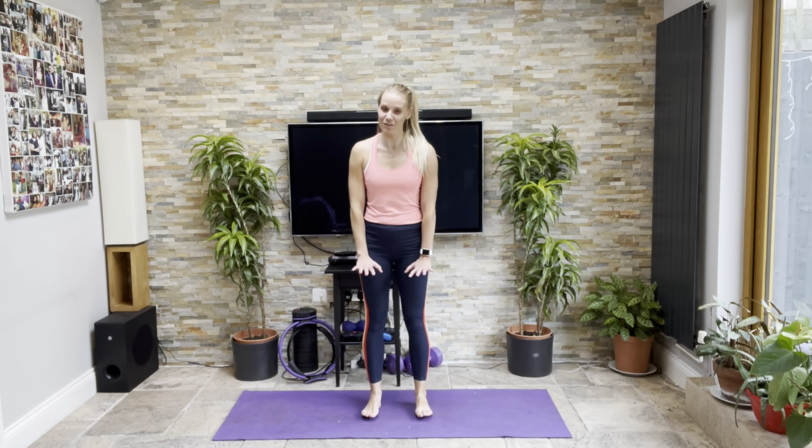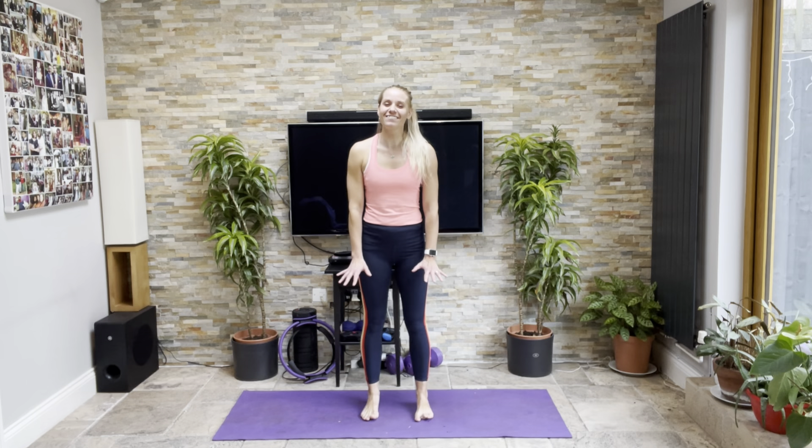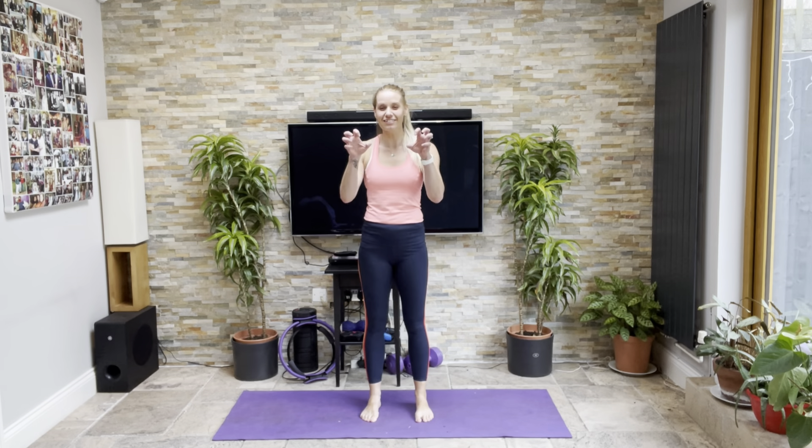Let's have our toes forwards, feet in front of us, lift and separate the toes, pushing down through the big toe a little bit, trying not to curl and grip with the rest of the toes.